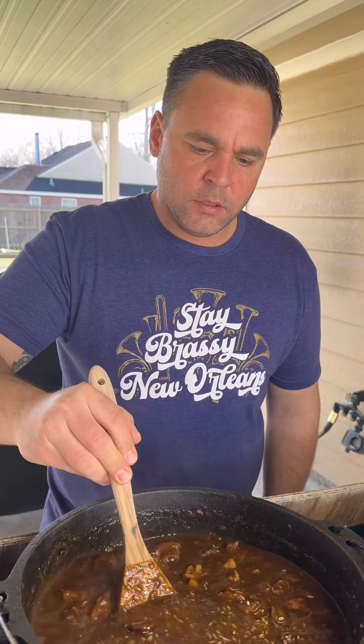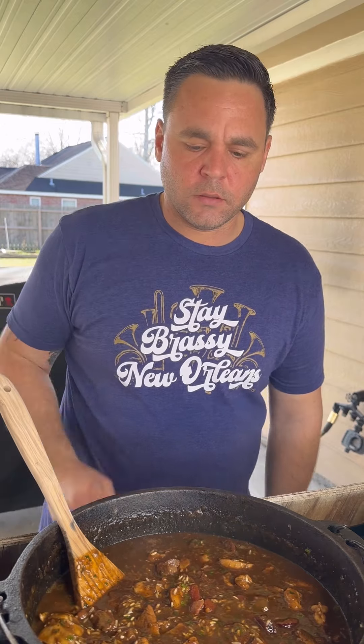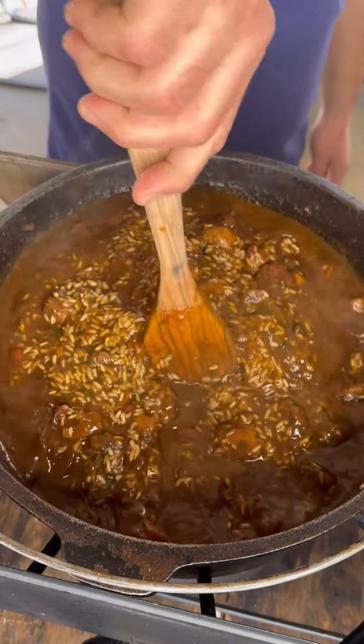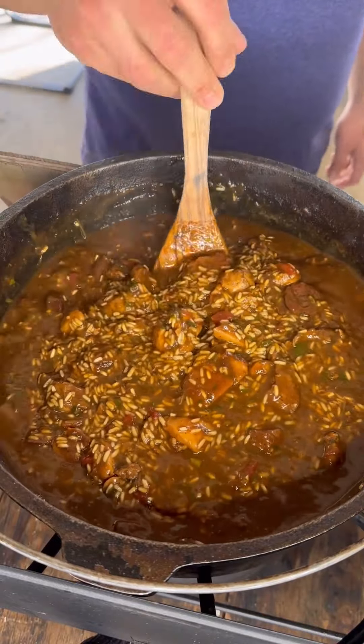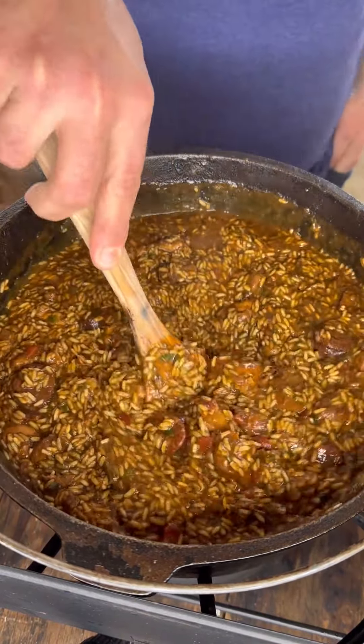Now I've got my flat spoon. I want to gently move this around until that rice absorbs all that liquid — it's going to take about 10 to 12 minutes. You don't want to over-stir because you'll break it up and make it mushy. Just move that bottom around so it doesn't burn. Once that liquid is almost gone, go ahead and cover it and lower your heat.